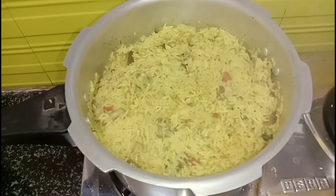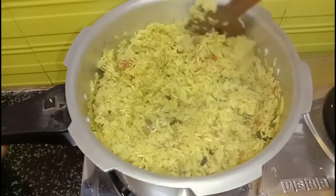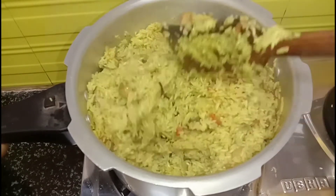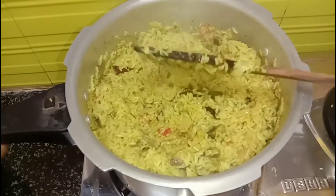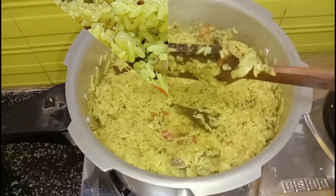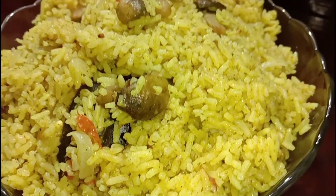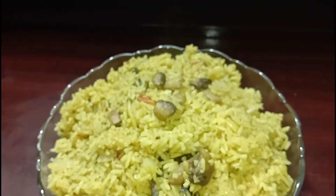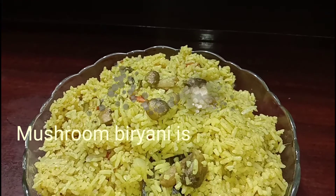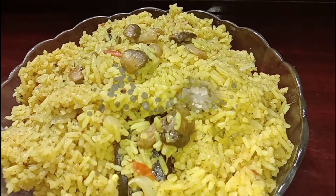After 5 more minutes, you can see how much the rice has grown and each grain is cooked individually. We have made it perfectly. The ratio of water is very important — if you add more water it will be soft. You can see mushroom pulao is very yummy and ready!